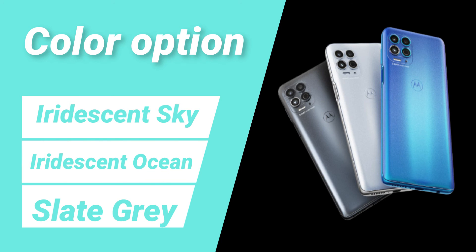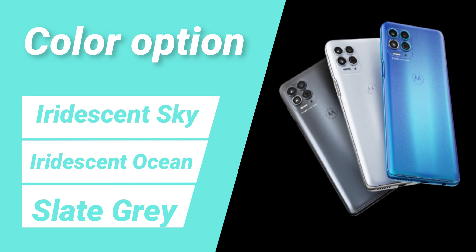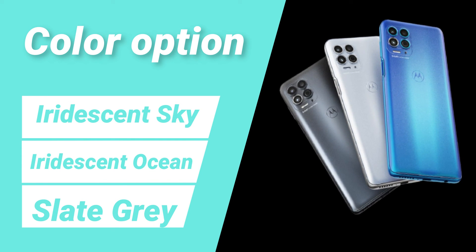The Motorola Moto G100 comes in 3 colors: Iridescent Sky, Iridescent Ocean, and Slate Gray.